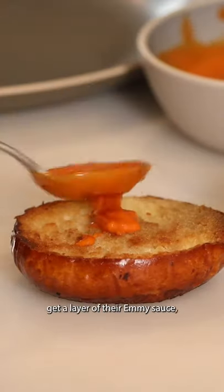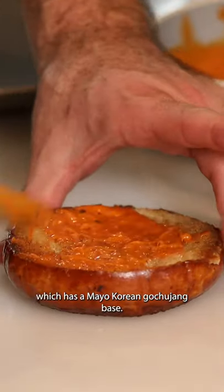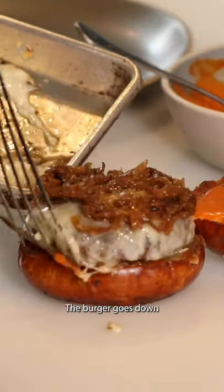Both sides of the bun get a layer of their Emmy sauce, which has a mayo Korean gochujang base. The burger goes down and look at that drip.